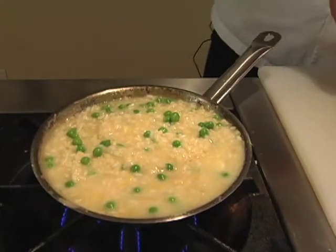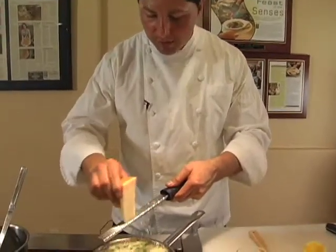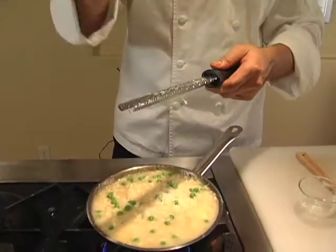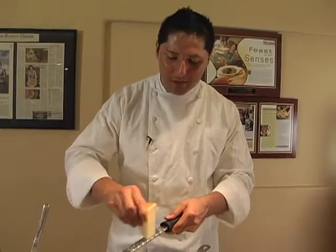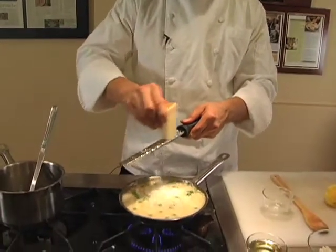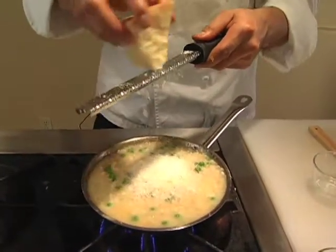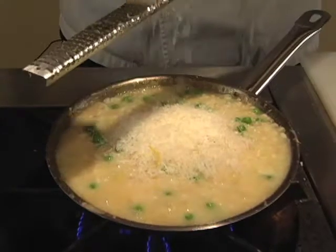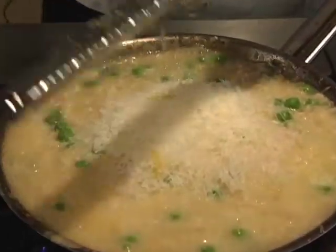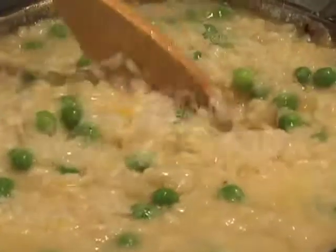So now I'm going to shave my Parmesan — the best of the best, Parmigiano-Reggiano. I recommend buying a whole block of cheese, which holds better and keeps the flavor. When you buy the pre-shredded, I'm not really a fan of that because you lose all the flavor and all the nutrients as well. I love my risotto with a lot of cheese, so I want to put a little bit more. There you go — that should be enough. Now you want to stir it all the way around, and I want to turn this off because it's ready.